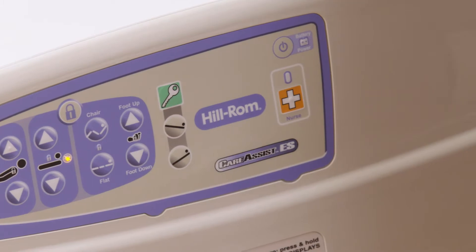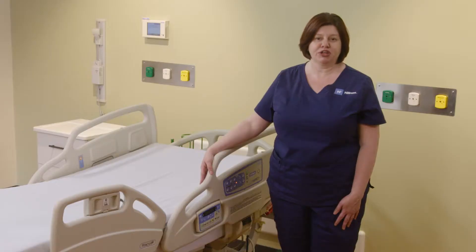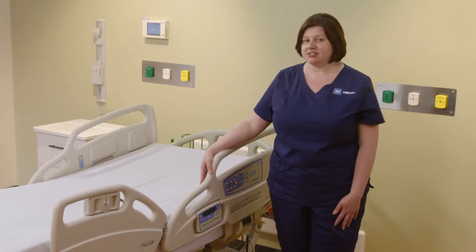Hello. Today I'm going to talk to you about the Care Assist and how it can help you with your daily workflow. I just got a text that we're getting a new patient and we need to prepare the bed.